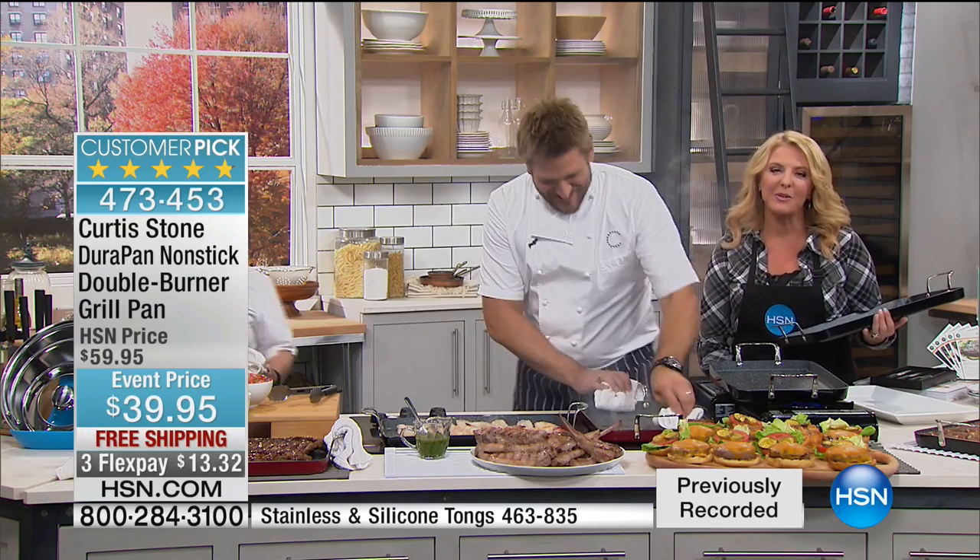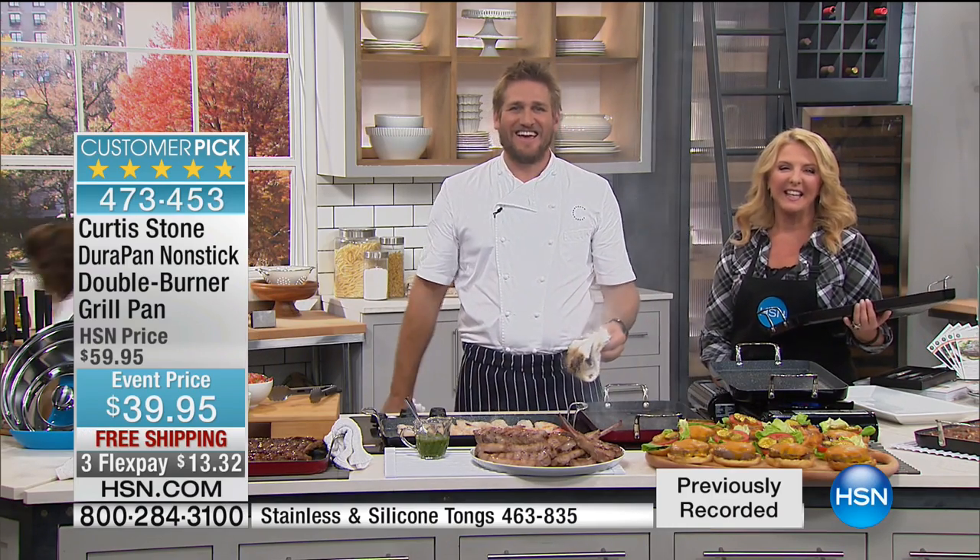Angelina in Washington D.C., you're on with Curtis Stone. Welcome.